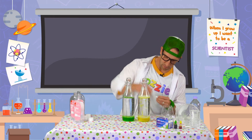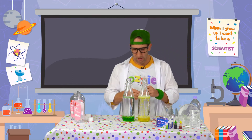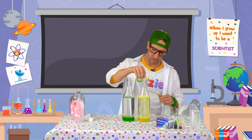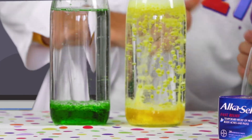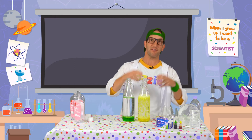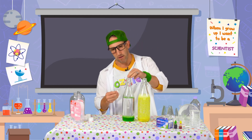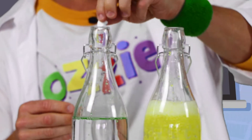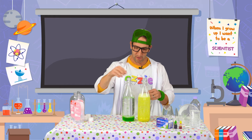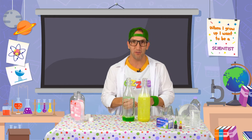As I drop these tablets into the lava lamp, they start to dissolve at the bottom, and they create what's called carbon dioxide. And carbon dioxide is lighter than the water and lighter than the oil, so it rises to the top. And as it rises to the top, it takes some of those droplets of the coloured water with it. When those bubbles get to the top they pop, and that coloured water gets heavy again and drops to the bottom. And that's what creates all that movement in there and that's what's making these turn into lava lamps.